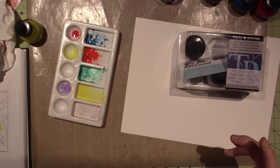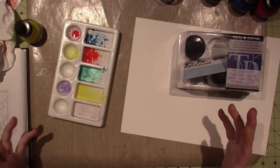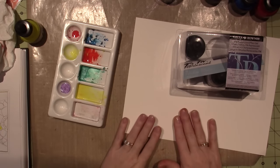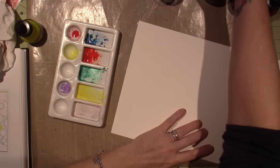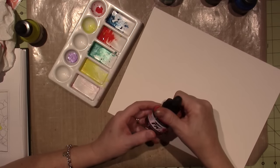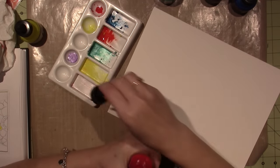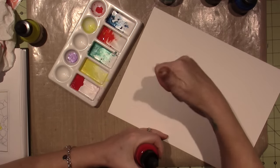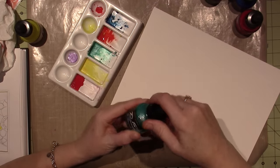I also bought some boho stamps. I'm very much inspired by the whole boho thing that's going on — I'm just not sure where I'm going with it yet, but I'm going to make some ombre paper. I want to try anyway. I'm going to use some of these paints — magenta, yellow, and this waterfall green, which is more of a blue-green.